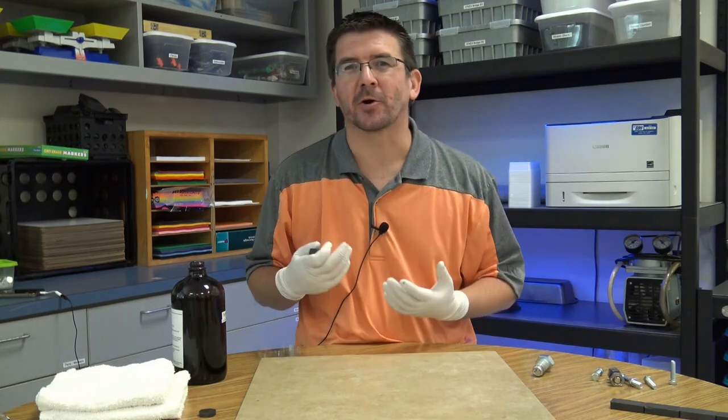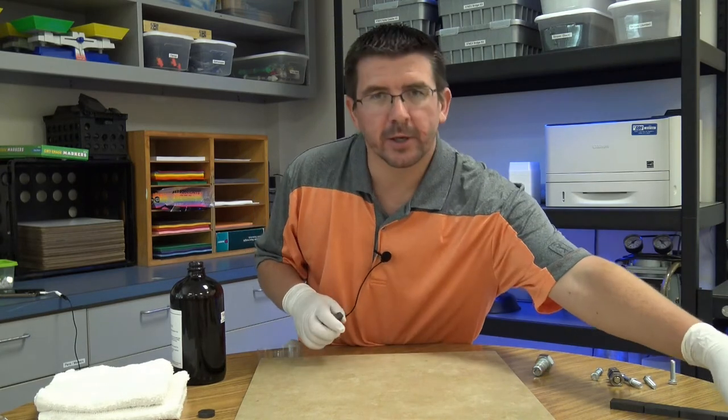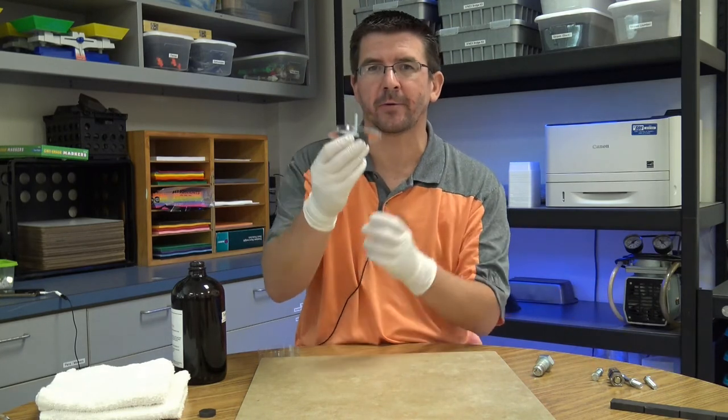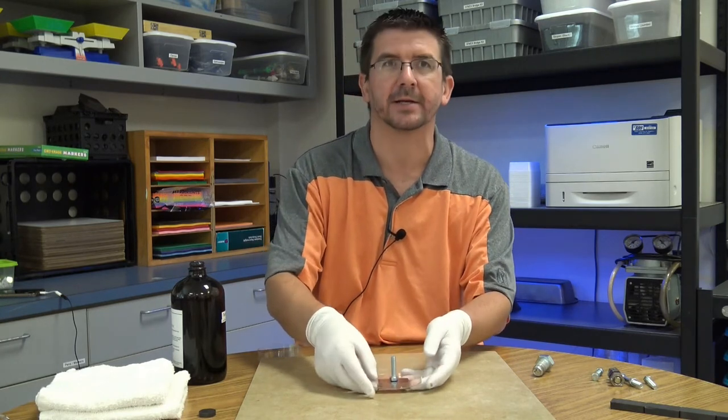I call these my ferrofluid sculptures, and you'll see why in just a minute. We're going to take one of these magnets, place it underneath the petri dish, and set the bolt on top of the petri dish so we can pour ferrofluid over the bolt instead of directly on the magnet.